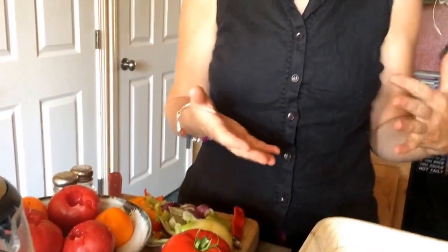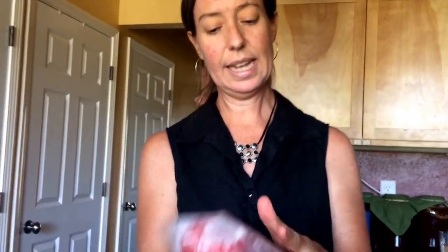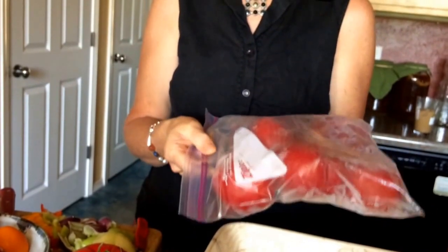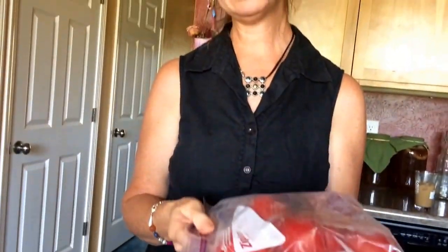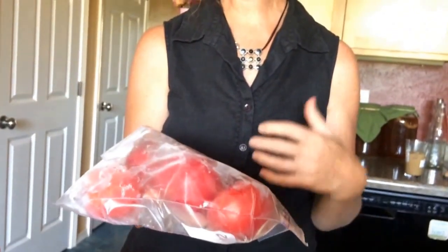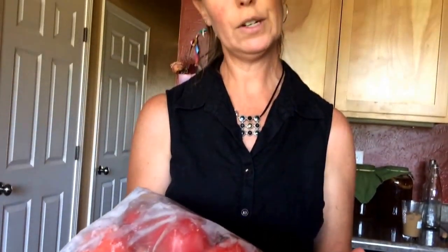I put them into a zip-lock bag and into the freezer, and the end result is a bag of fully frozen tomatoes. It's not necessary to blanch them or take the skins off, because now these are ready to use in any number of cooked recipes. The great part is that as they thaw, the skins just slip right off — so anytime you'd normally skin or blanch tomatoes, that happens as it thaws.